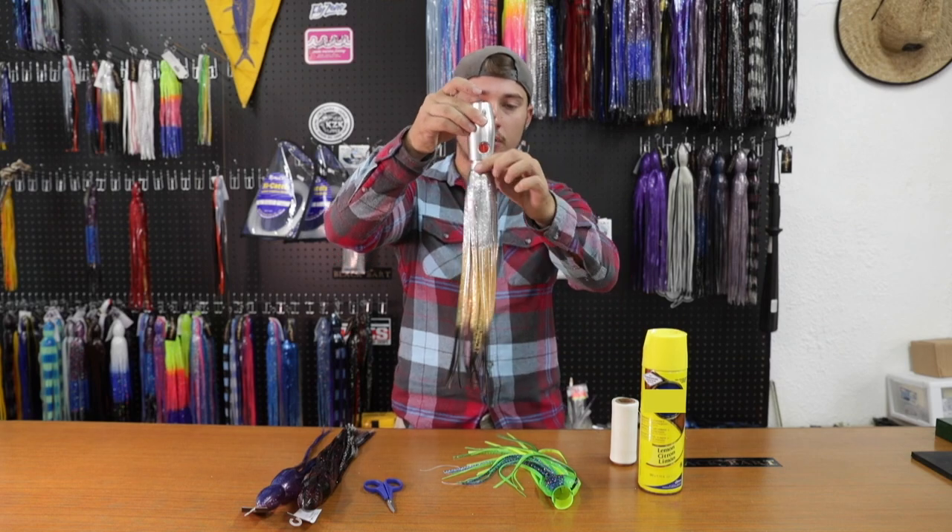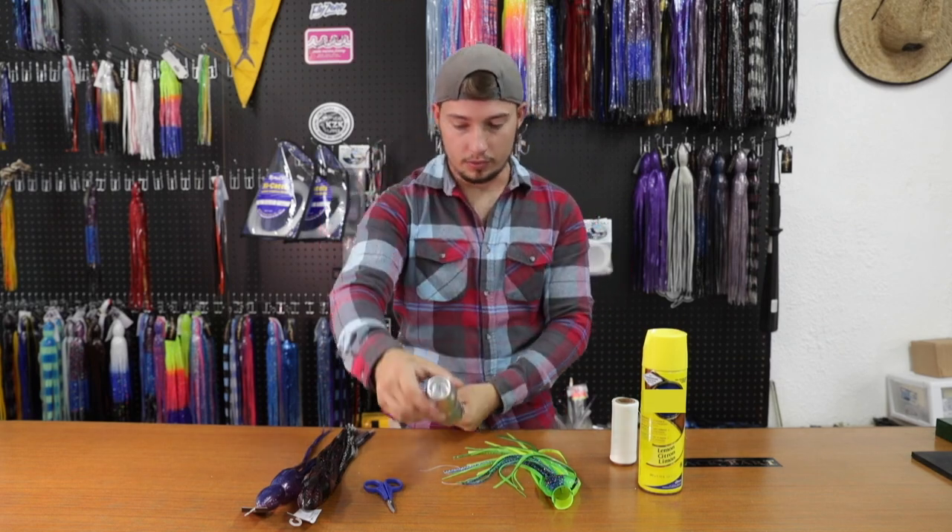Flip your skirt back down just like so — you'll see that first skirt is on there. Inside skirt is done. Now we'll move on to the top skirt, the outer skirt — we'll do the same exact thing.